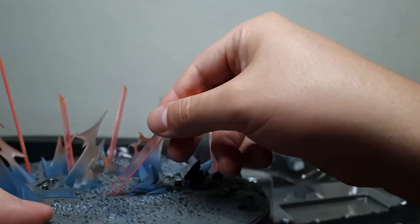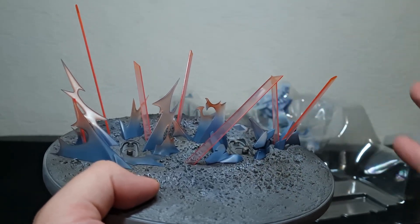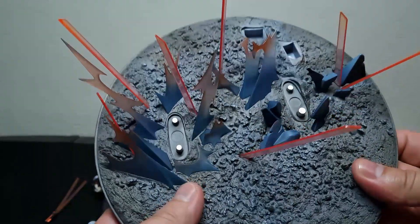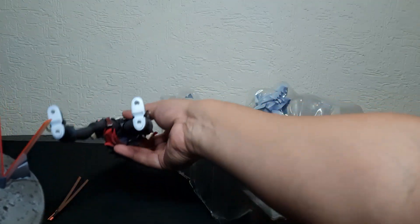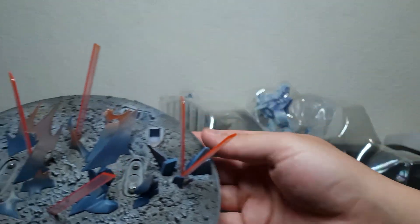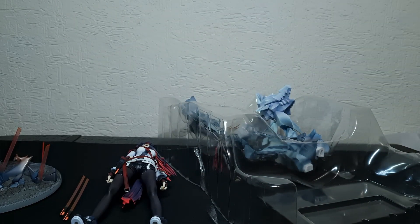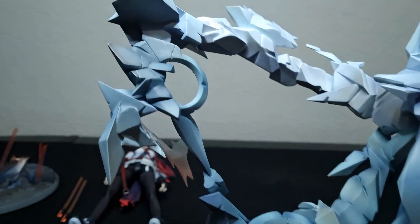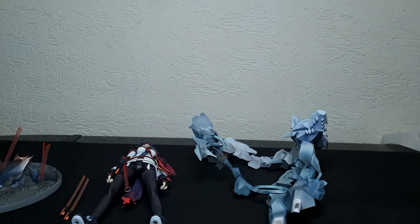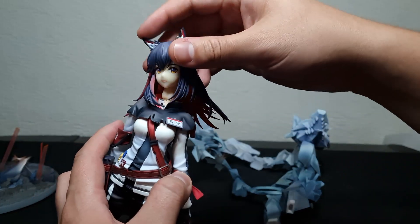Something I also took out is the base. Don't do what I just did — don't grab it from the blades. They feel very flimsy, so be careful. The base doesn't have a lot of things; I thought these were going to be like magnetic poles for the feet, but no, they're just poles. Then we have multiple originium swords. I already took the tape off this one, and it didn't come with any plastic.